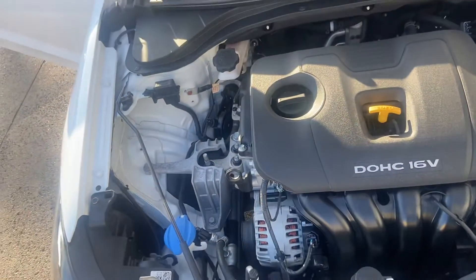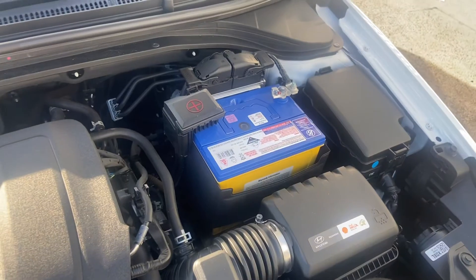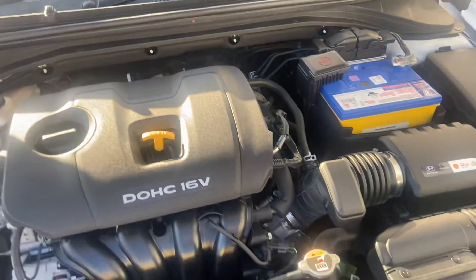Underneath the hood here, taking a look at the engine bay — nice and clean inside there.